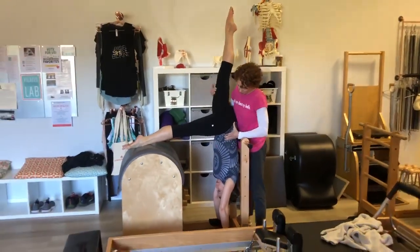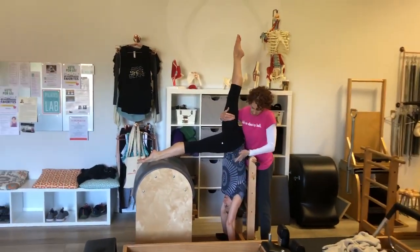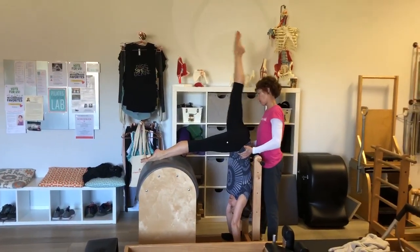Good. Just hold out for a moment. Feel the length out of it. This side has to keep. There you go. And then change sides.